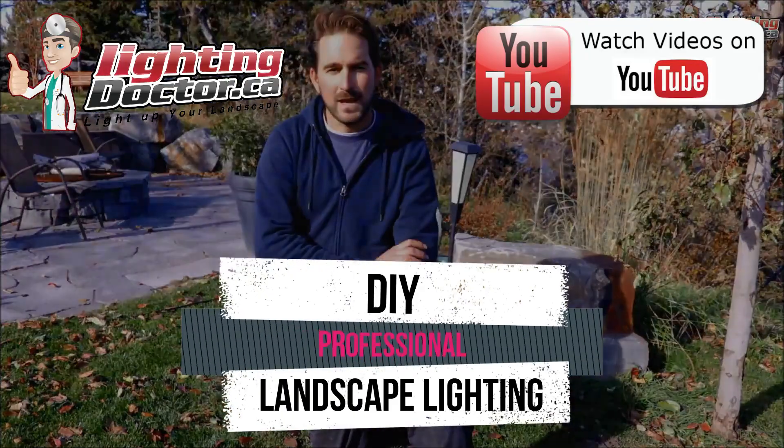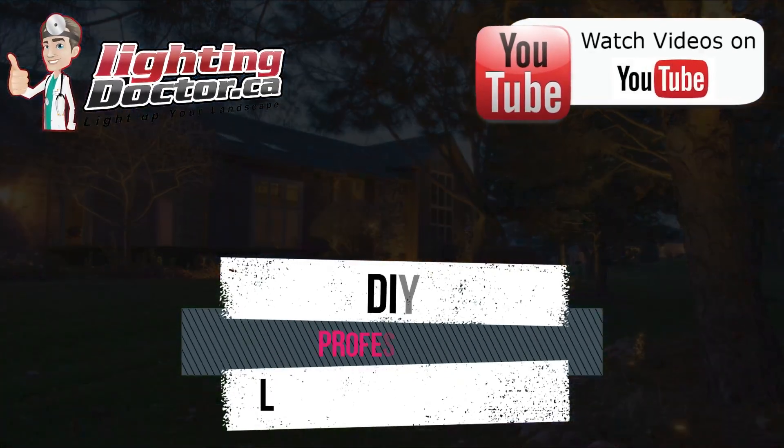Hey guys, it's Cal from The Lighting Doctor. I hope you enjoyed this video with some great landscape lighting tips. To learn more, check out our website at lightingdoctor.ca, or check out our Try It Before You Buy It offer — a premium quality fixture at a discounted rate with your own battery pack to test how the light looks on your property. Also find us on YouTube by searching for The Lighting Doctor.